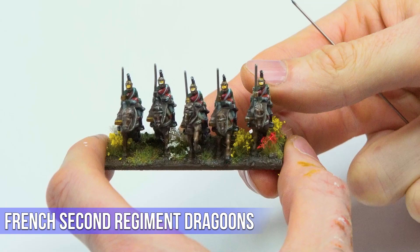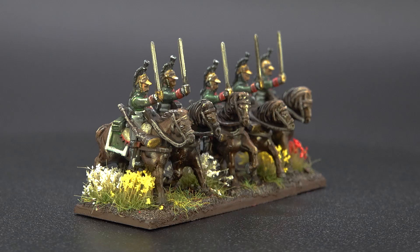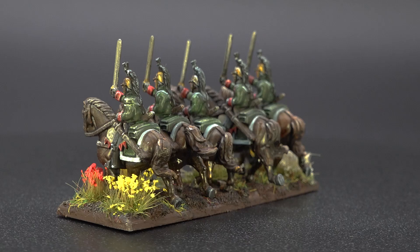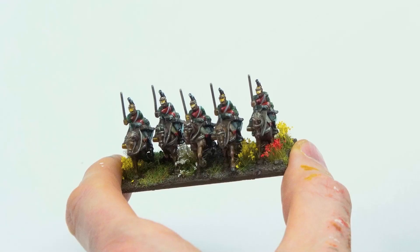Moving on to the French — here's the Royal Horse Artillery piece and then the French cavalry. These are the 2nd Regiment of Dragoons, and Mark secretly enjoyed painting them more than the British. He openly collects a lot of French armies. The colors — greens and reds — really pop off the horse. The challenge was discovering not only which dragoon regiments fought at Waterloo, but which particular colors to paint for each regiment.